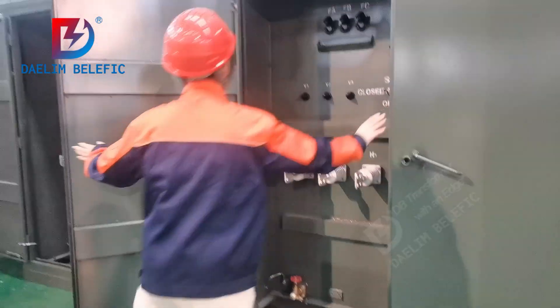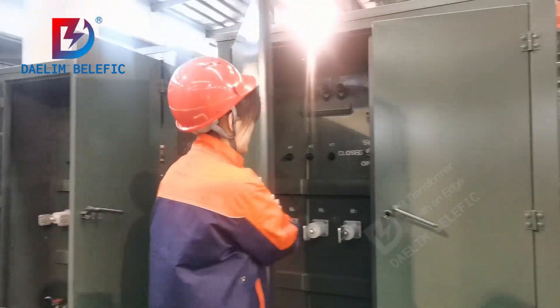Below are the grounding terminals. Let's have an overview of this transformer.